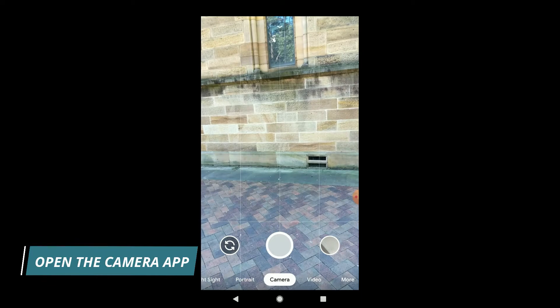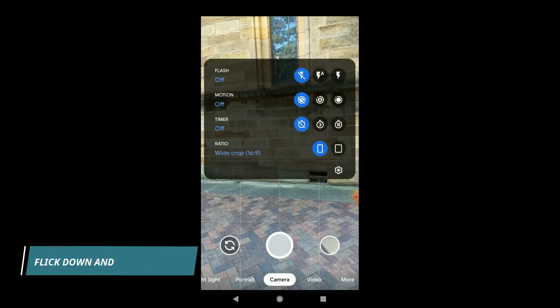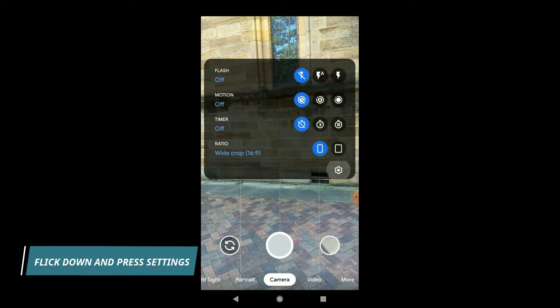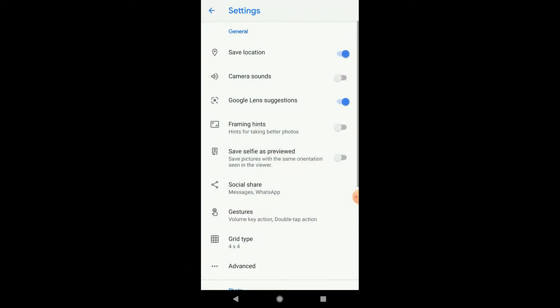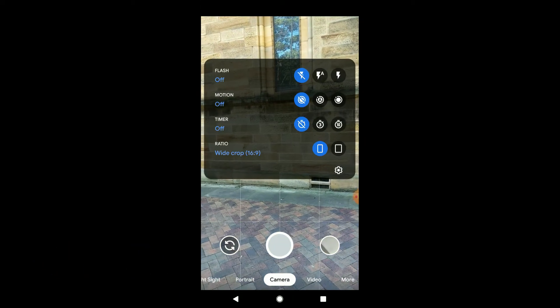The first thing to do is just open up the camera app, flick down, and go to the settings button. Now just make sure framing hints is turned on. Once that is turned on, go back to the camera app.